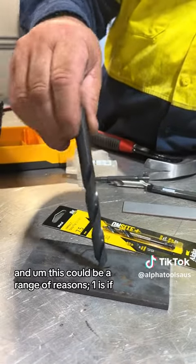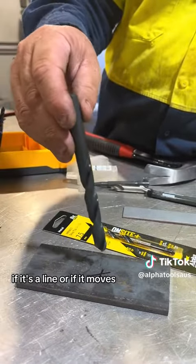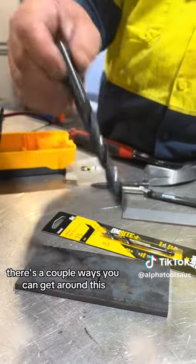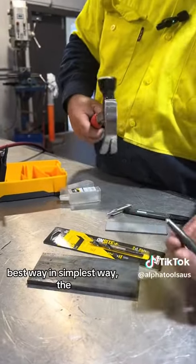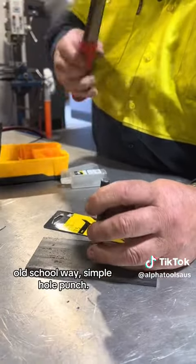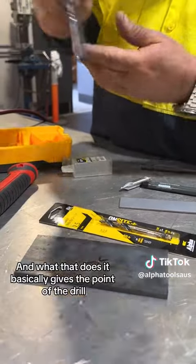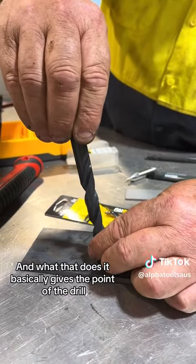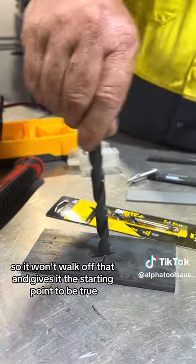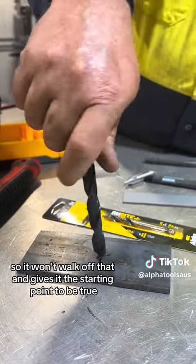One reason is if it's misaligned or if the material moves. There are a couple of ways you can get around this. The best and simplest way — the old school way — is a simple hole punch. What that does is it basically gives the point of the drill a starting point, so it won't walk off and gives it the starting point to be true.